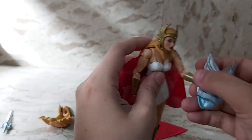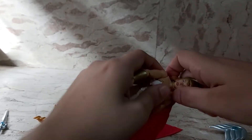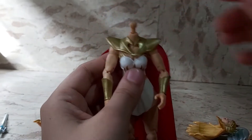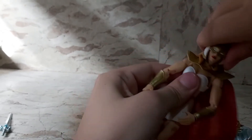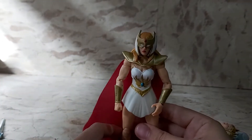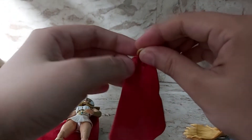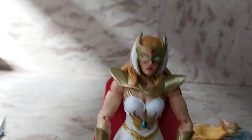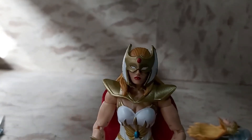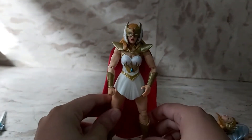Next I'm going to show you some of her alternative looks. Her head snaps right off — gently pull it off. You can replace the cape piece — this one fits in perfectly. And you can put in her helmeted look. Now she kind of looks like Jane Foster, but that's She-Ra with her alternative look. You can combine the other cape with the other head. This standard cape has a golden neck collar. She looks like a Valkyrie — she's got this red gem in the middle. So that's She-Ra in her alternate form.